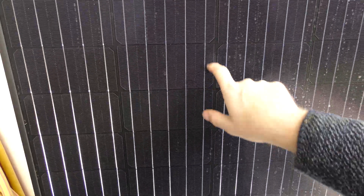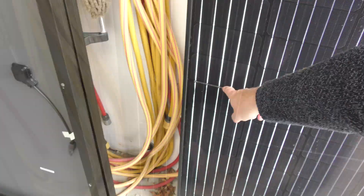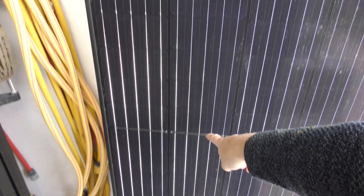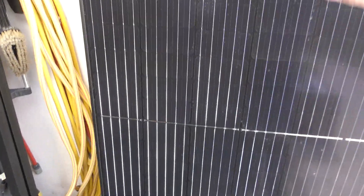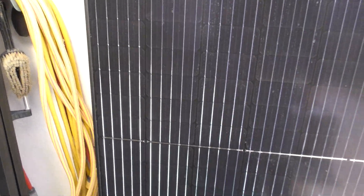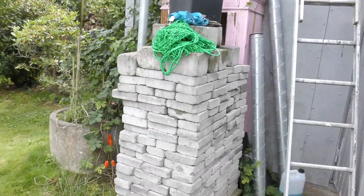These are half-cell panels. You can see that all of these panels are split in half and sorted together — they should produce better in cloudy conditions. There's a string going from a bus bar down here, going up to another bus bar at the top and back down again. That's one solar panel. So if part of the panel is blocked by a shadow or a leaf, it will still produce some power — not zero power.